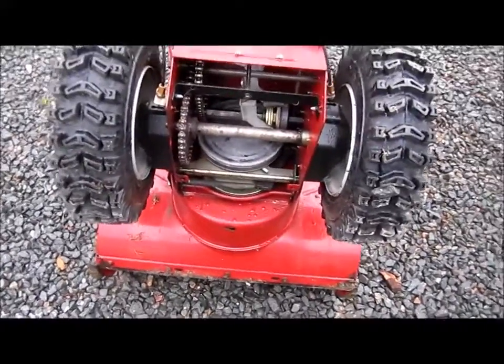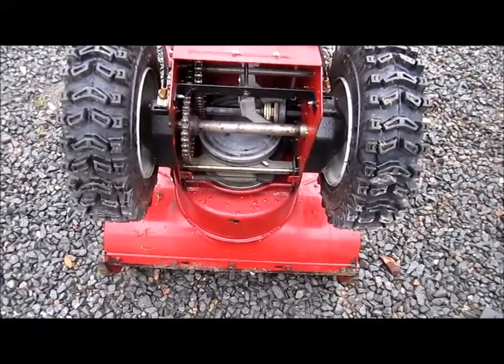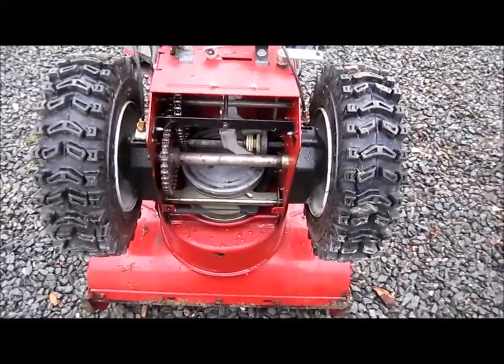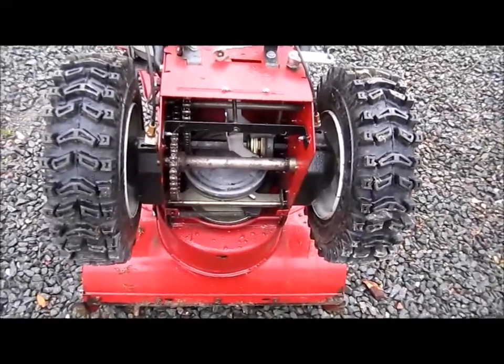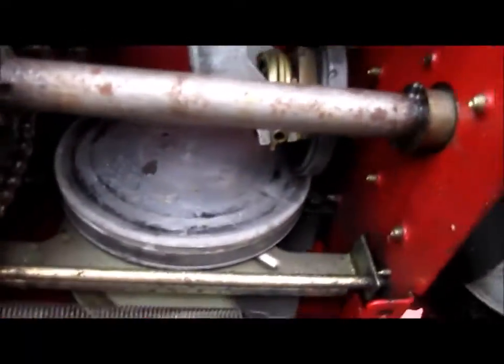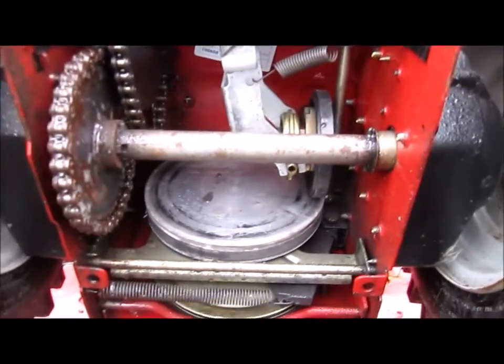If you have one of these walk-behind snow blowers and sometimes it seems like it just does not want to grab and go, I have that problem with this snowblower and it's not really that old. So what I'm going to do — and I've done it before — I don't know what yours looks like on the underside, but I'll show you what this one looks like.